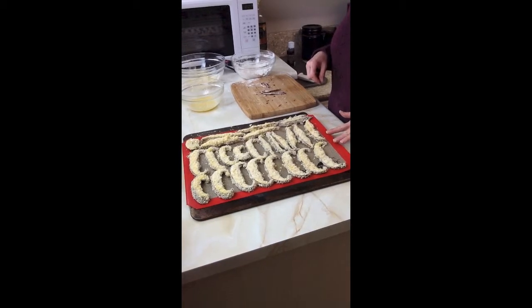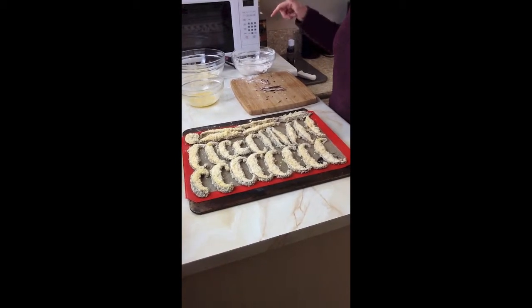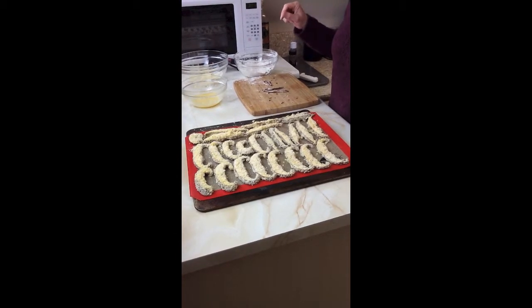Okay, now we've got all of our little pieces of portobello mushroom through the flour and the egg and the panko Parmesan mix. Now we're going to pop them into a 425 degree oven for 10 to 12 minutes.